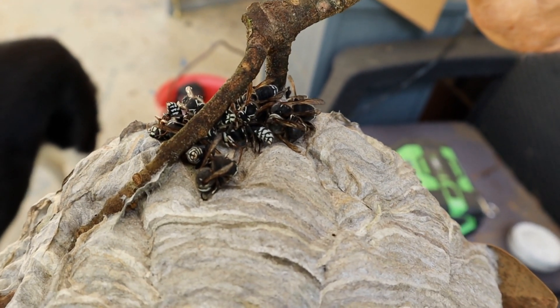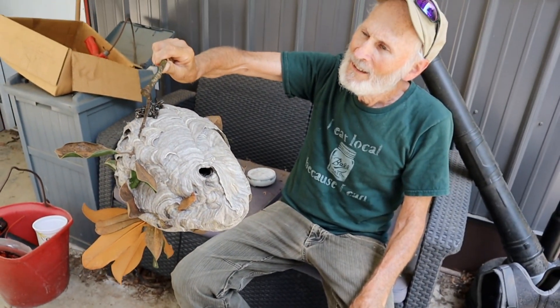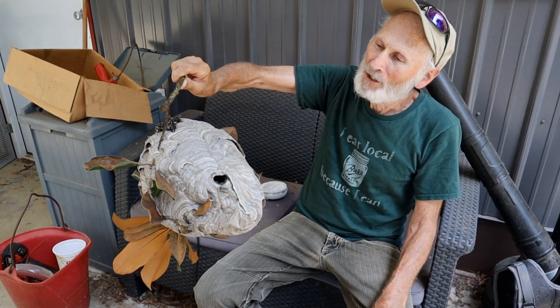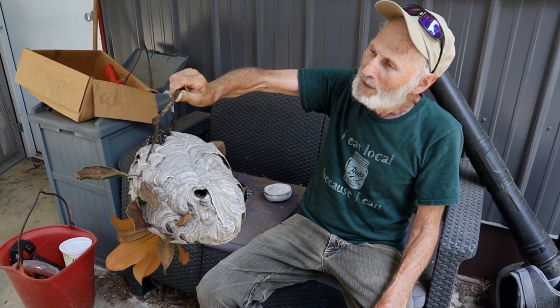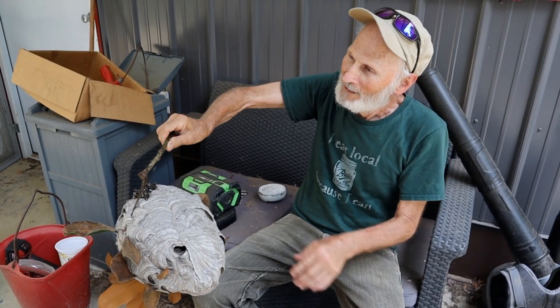Since I don't hear anything or see anything, hopefully they're now all dead. Now I only have to figure out how to get the ones that survived and built a nest in my ladder dead too.